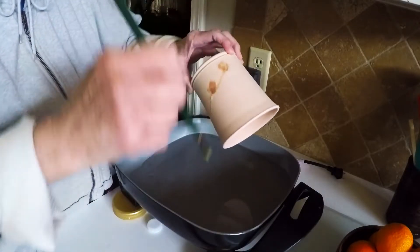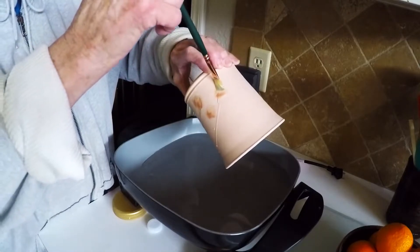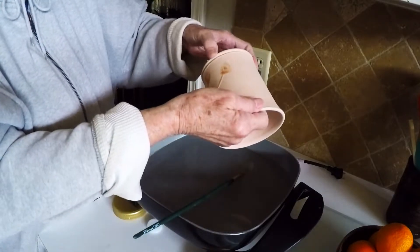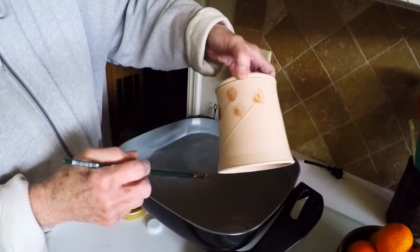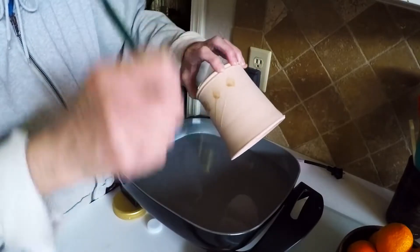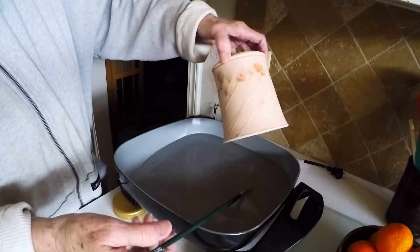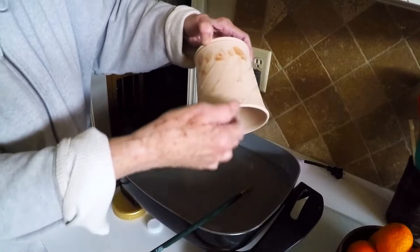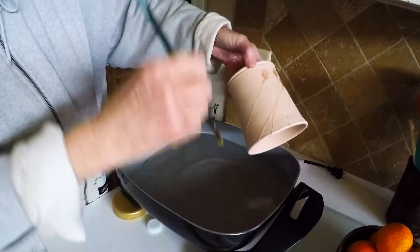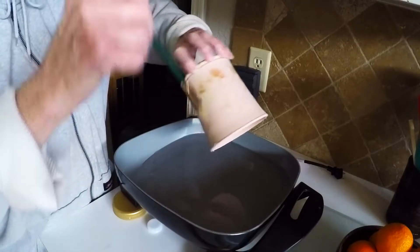I'm just going to apply this like so and let the drips run. If you don't get enough on there, you can certainly go back and put some more in the same spot. This is just very random — it turns out very abstract. The angle that you hold it at is going to make those things run in a particular direction. Very abstract, like I said.